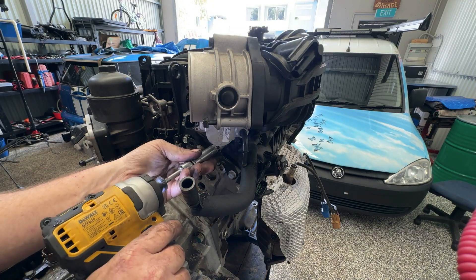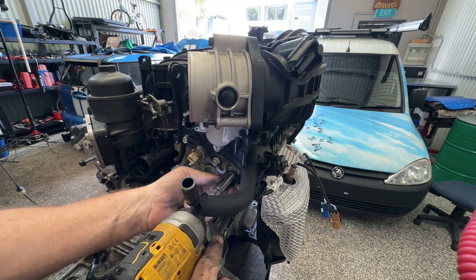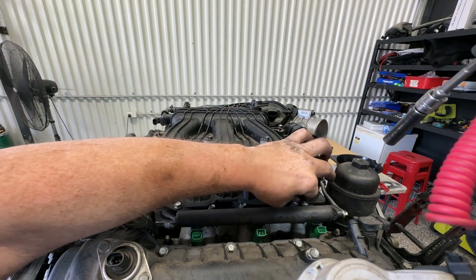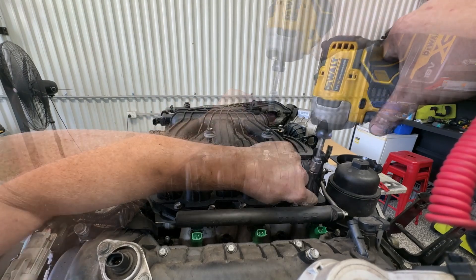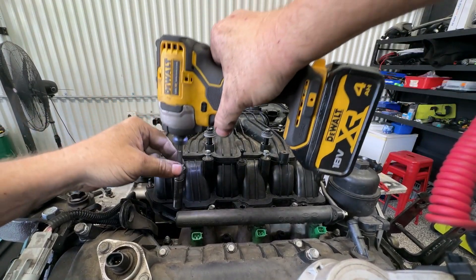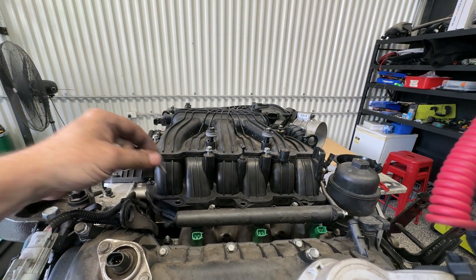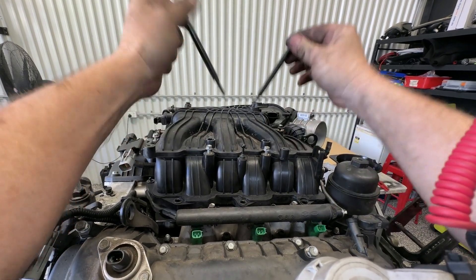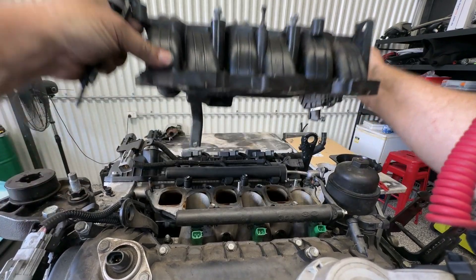On the side here we have a 12mm that just secures the throttle body in place. Along the top here we have a series of 10mm bolts and some bolts in the front. We can see it's already popped loose. With that we should be able to pull those right out of the way and lift that up and off the engine.